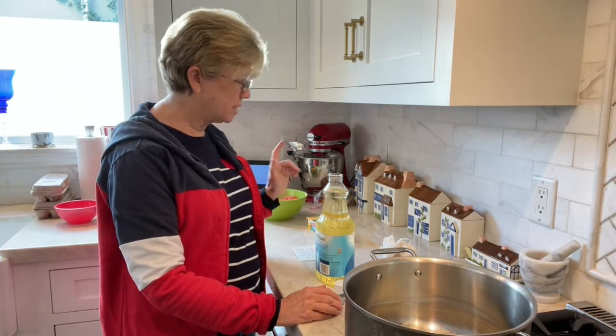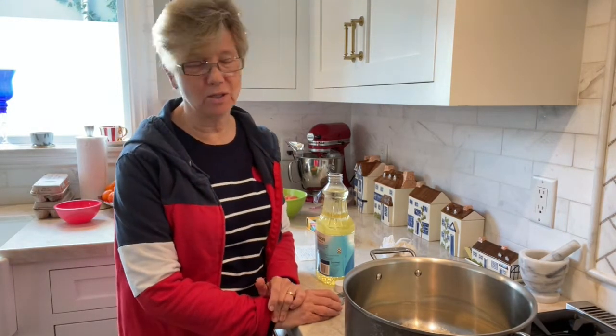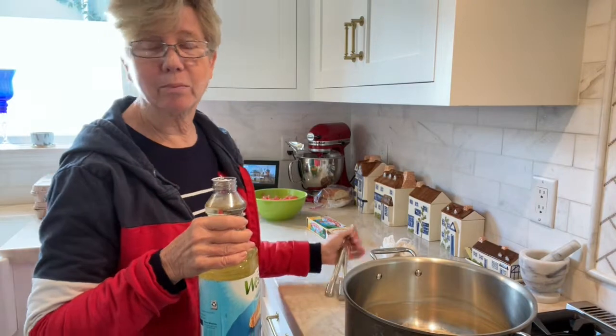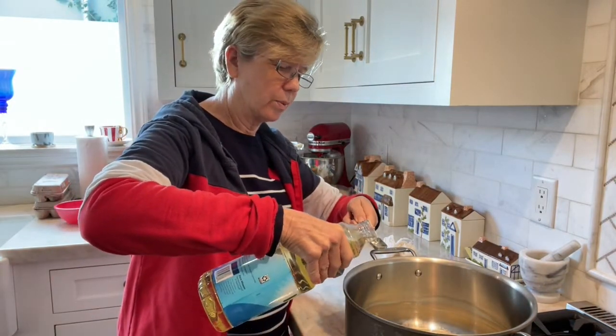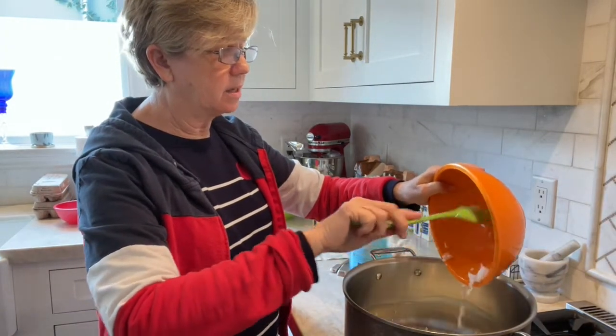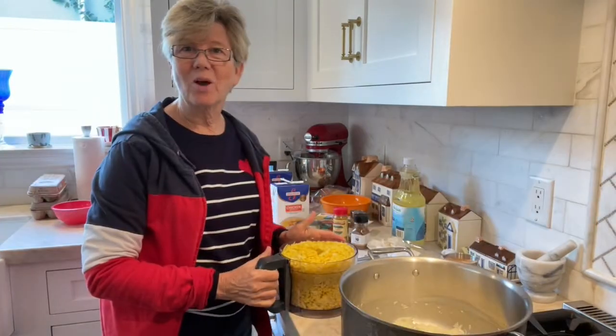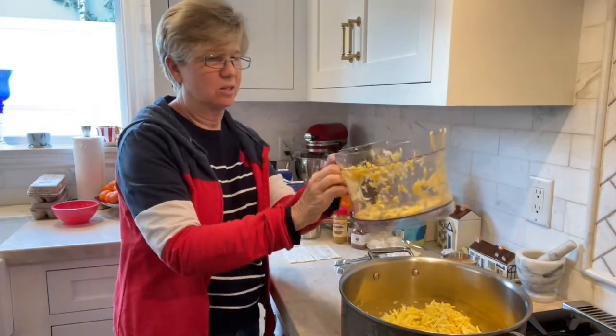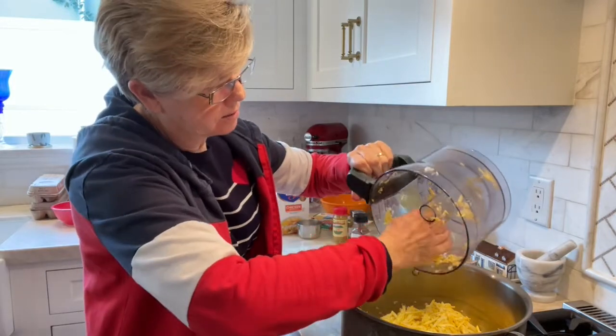The recipe calls for two tablespoons unsalted butter — I use whatever butter I have — and one teaspoon of oil. This recipe is so old it doesn't say virgin olive oil like all recipes do these days; I'm just using regular vegetable oil. I'm adding the onion and sautéing until soft but not brown. Now I'm adding the squash — so much squash! Lots of squash. This will be good for us, all that squash.